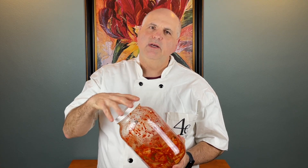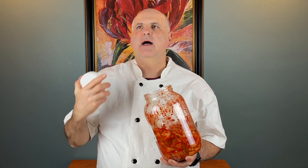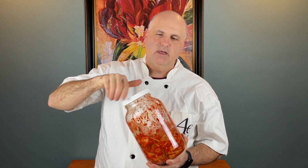My kimchi is only a week old, and I actually prefer to make cooked dishes that use kimchi — whether it's the stew, kimchi pancakes, or kimchi fried rice — with well-fermented kimchi. I prefer to let it rest and ferment for about three to four weeks in the fridge before I cook with it, but this kimchi has so much flavor I think it's going to be really good anyway.